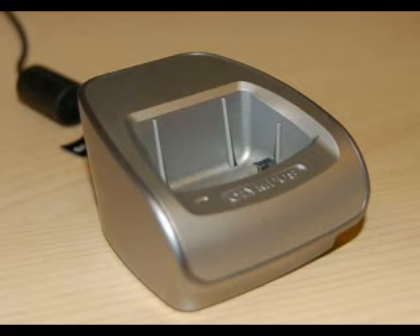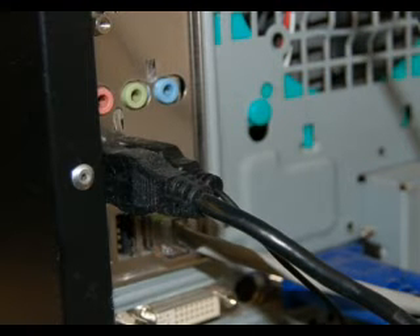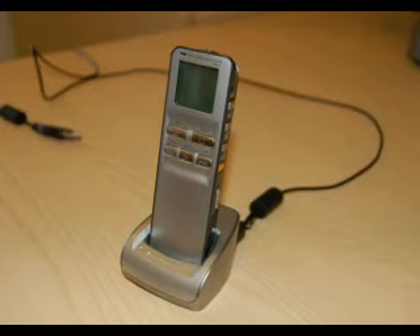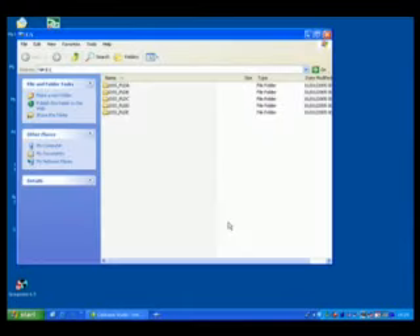Firstly, take the cradle that comes with the DS2 voice recorder and connect it to the USB port on your computer. On modern computers there are USB ports at the front, but on all computers you can connect it at the back. Once you've connected it, turn your voice recorder on and put it into the cradle — you might need to give it a firm push. If you're using a Windows machine, a dialog will appear and you can choose to open the folder to view the files. You can see it has detected the voice recorder as the E drive, and you can see the five folders A, B, C, D, and E.